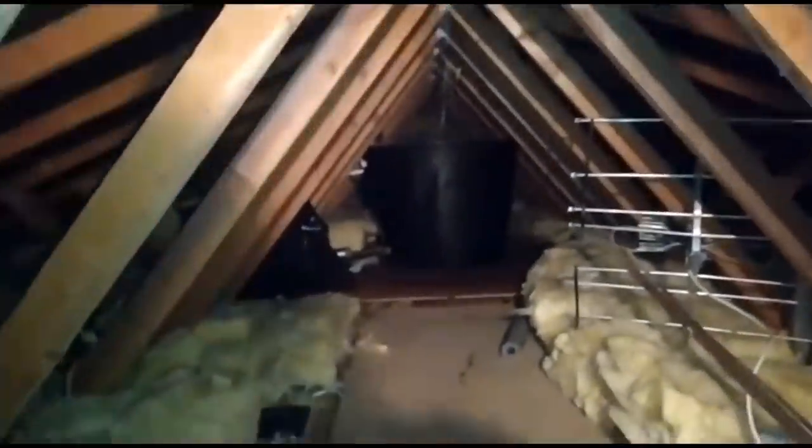Good morning everyone. So I came and surveyed this job only two days ago, and it was for the possibility of getting rid of the tank in the loft, getting rid of the hot water cylinder. This place is on Economy Seven, and yeah, fitting an unvented cylinder — and the very next day they found me saying they'd got water coming through the ceiling.